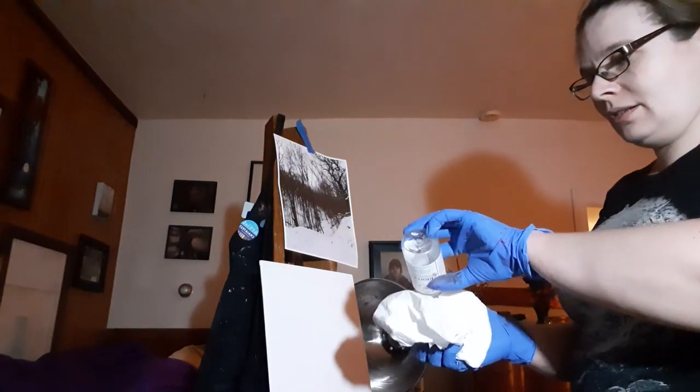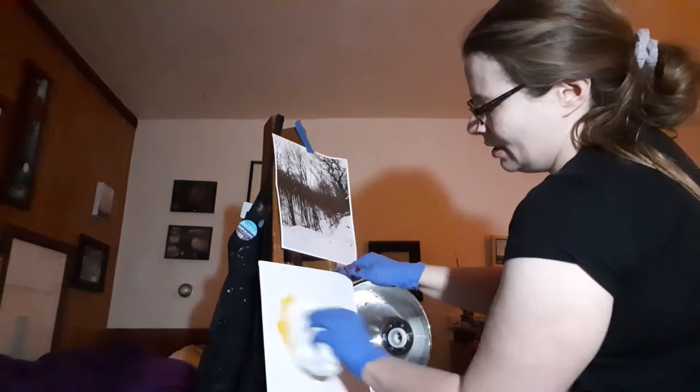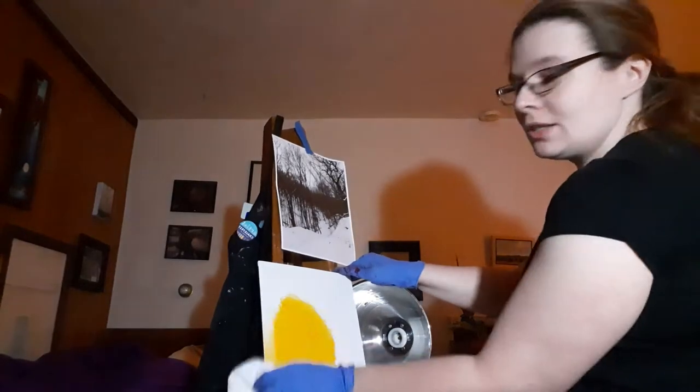So anyway, I got a nice big wad of paper towel here. I'm gonna put some gamasol on it. I already have some paint here, just gonna squish that. Then you just do this.